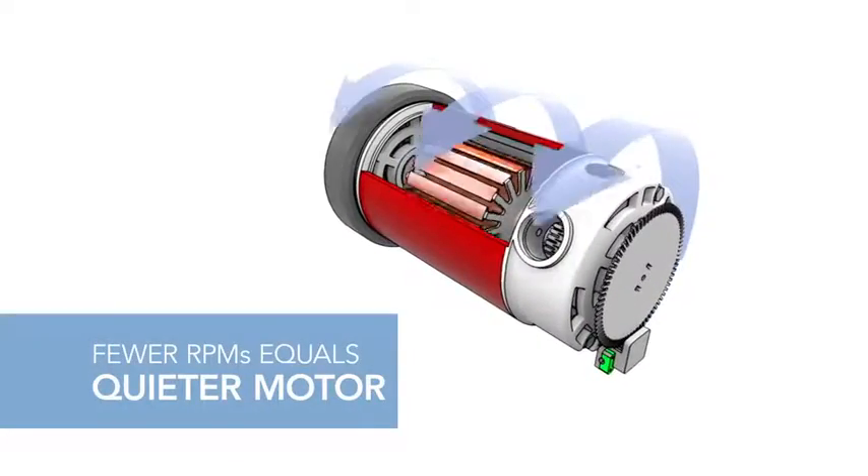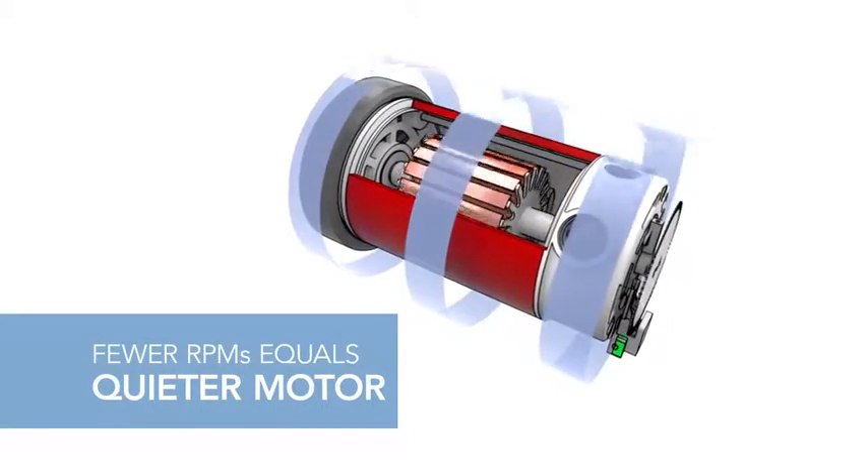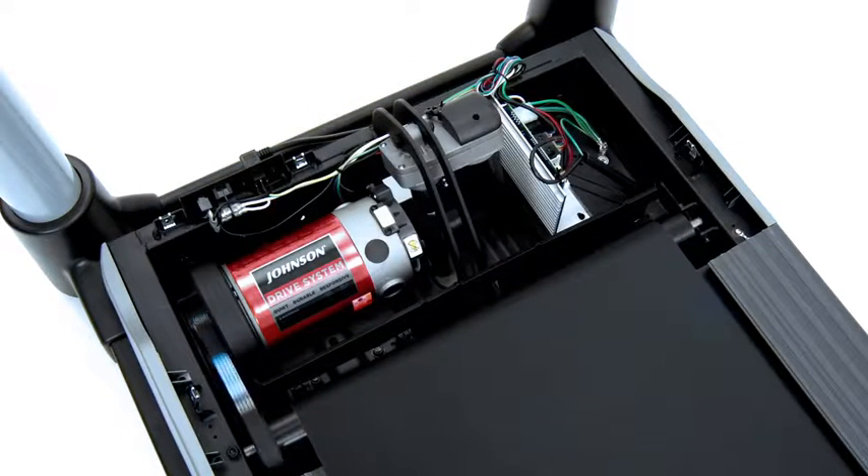Johnson motors are quiet. We invest in larger motors that run at lower revolutions per minute, which minimizes noise. It also keeps the motor cool, which is crucial for durability because high operating temperatures can damage costly electrical components.